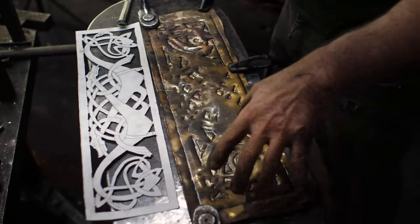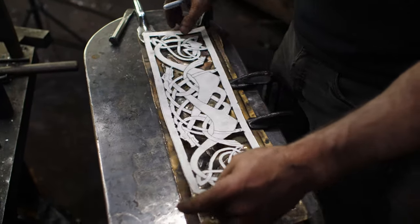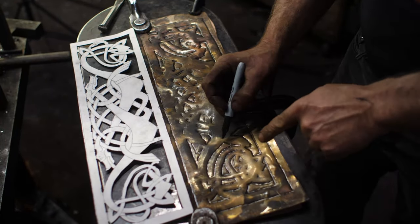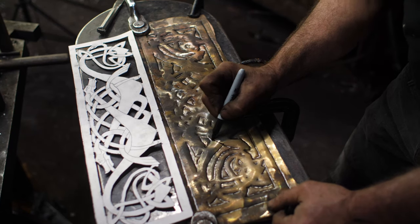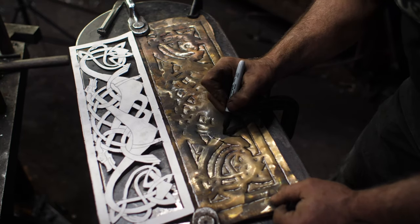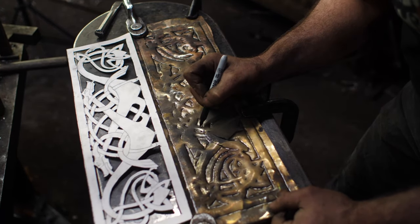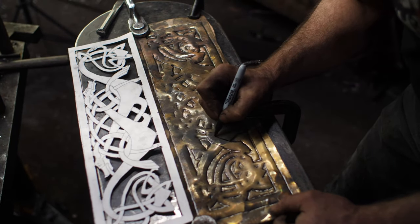I've done the first pass there with my cutout tracing stencil. Now I'm going to connect the lines and start ghosting them in so the pattern starts emerging. I need to start seeing how this all interconnects and get the knotwork working — confusing as that sounds.